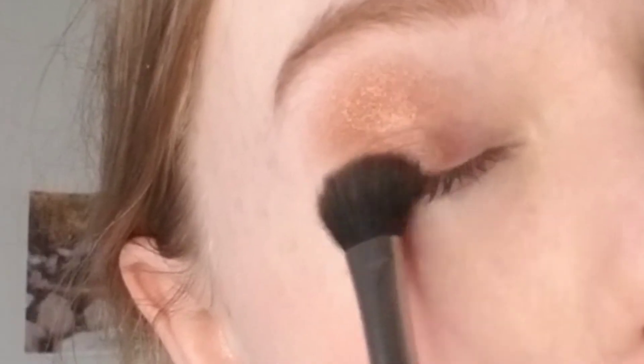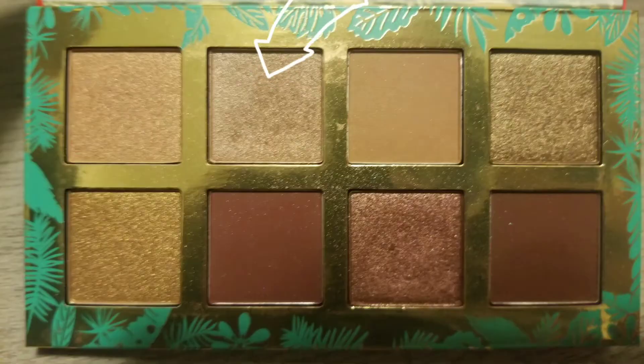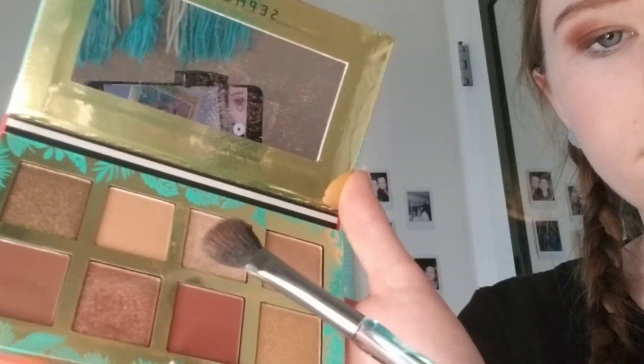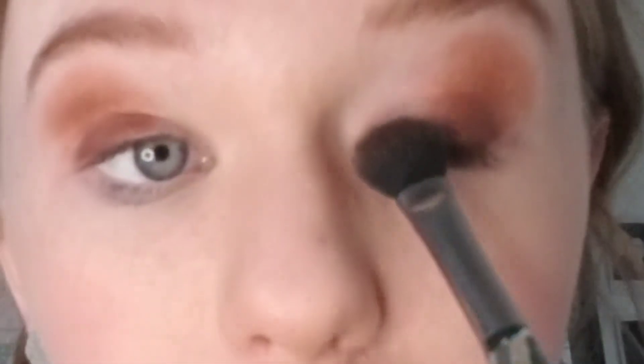Now just blend that out by lightly brushing your eyelid. Clean out your brush — you're going to want to make sure there is no dark color left because we are going on to a very light color. I decided to do a sparkly one, and you're going to want to make sure it's almost lighter than your skin color so you can really see it pop.